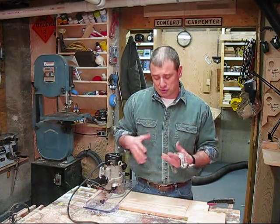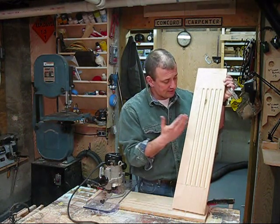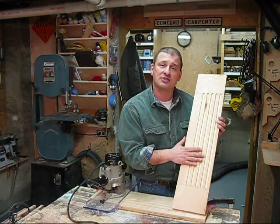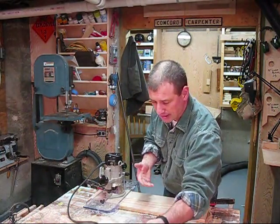A fluting jig allows you to basically route straight flutes or dados in a board of any length quickly and easily. It's a fast, repetitive way to produce very consistent results every time. You might see something like this in door trim, maybe a mantle or a built-in bookcase, something like that.